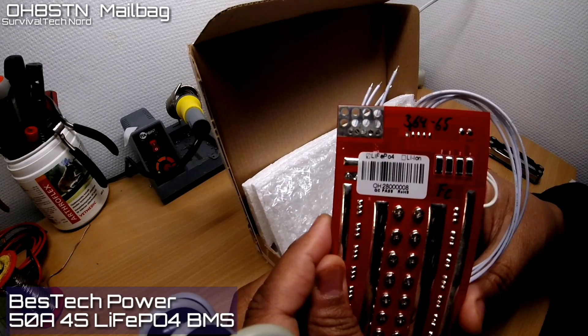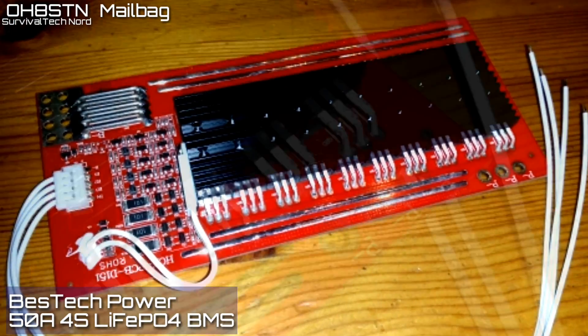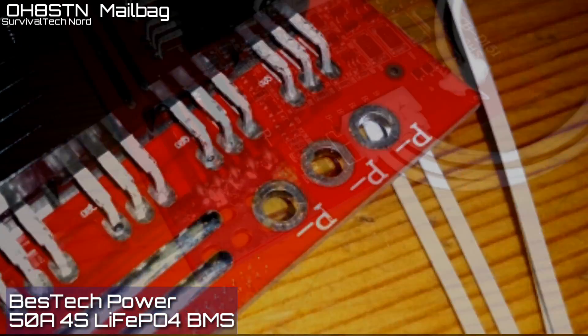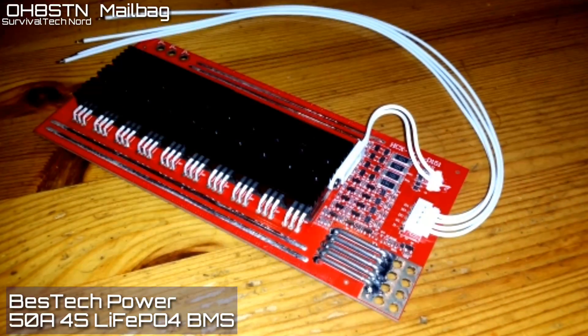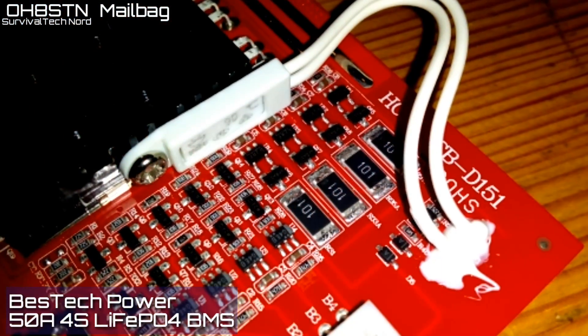This board is capable of a 50 amp continuous draw. And although that sounds like overkill, it gives me the opportunity to run two full power radios from the solar powered field station. Not that I'm going to do that, but after all it is for emergency communications.